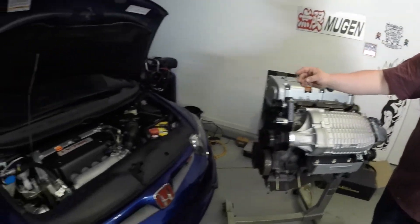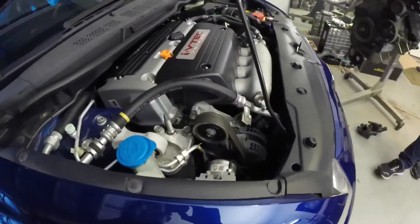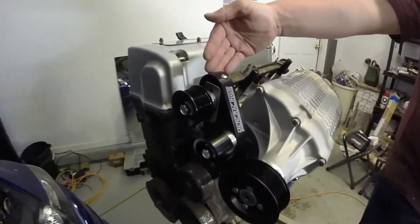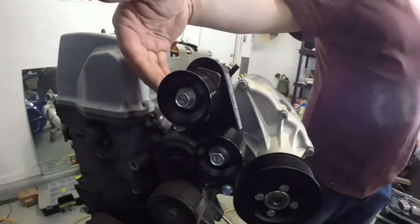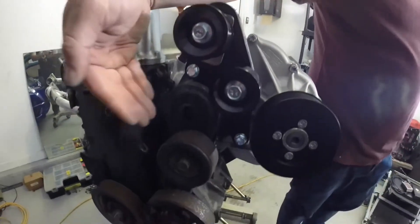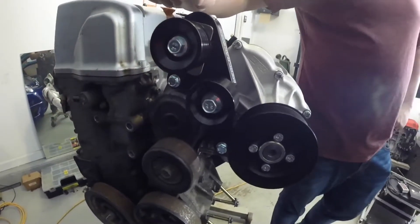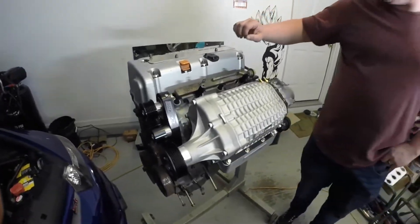The 8th Gen Civic does not run a hydraulic power steering pump. Therefore, you will need to change that upper idler pulley to the Merck Racing adjustable torque pulley, which you can see here. It does have mechanical adjustability up and down on this top pulley. However, you will still maintain the use of your spring-loaded tensioner here, which will allow the belt to stretch and contract during load application and removal.